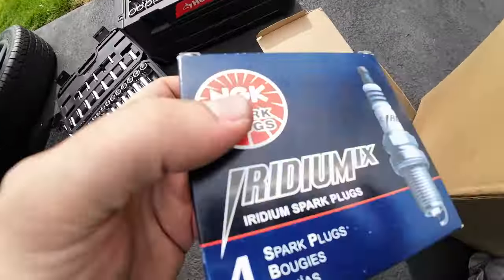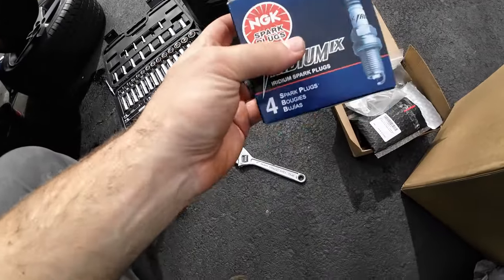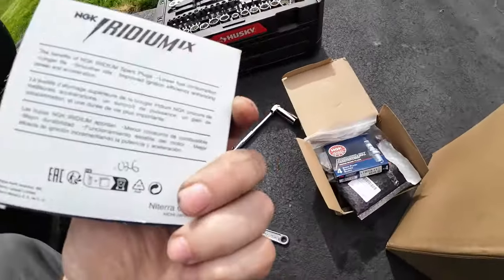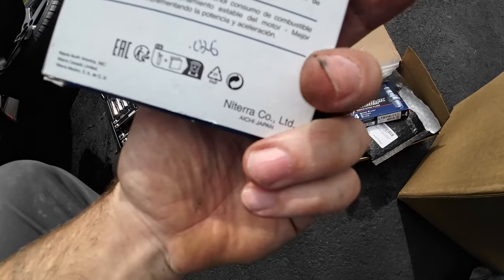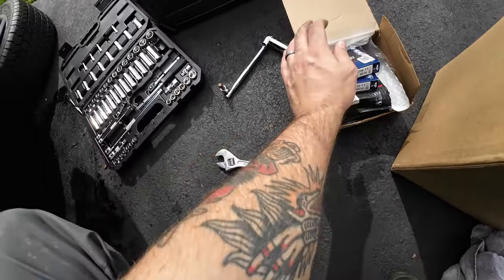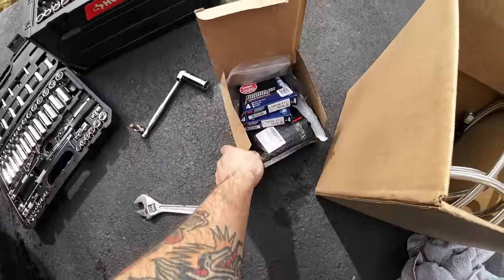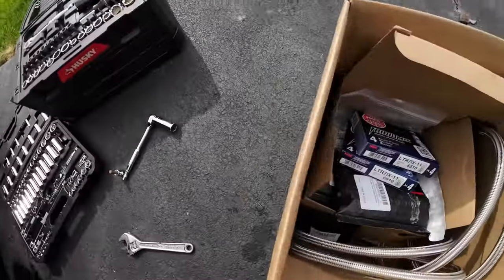I've got new spark plugs for the car. I believe these are gapped at .026, and these others are at .024 — I already gapped those. I'm talking to my tuner to see what exactly he wants, but he said anything in between those should be fine, so I grabbed extras just in case.